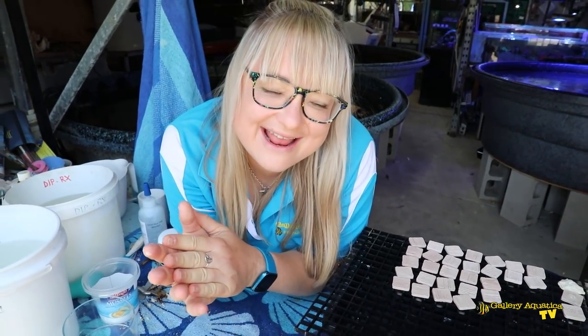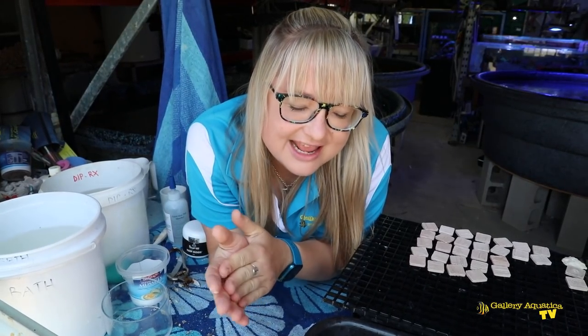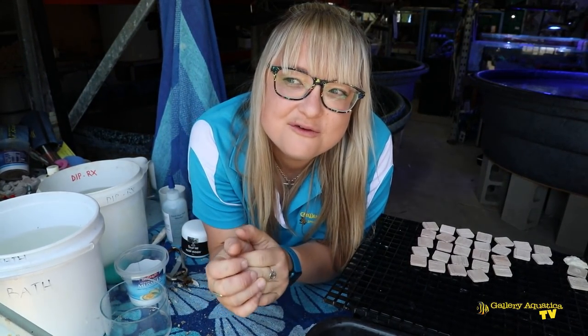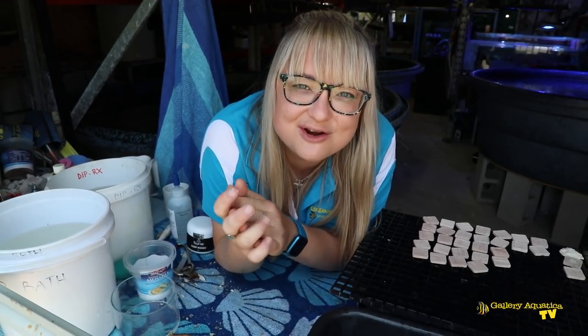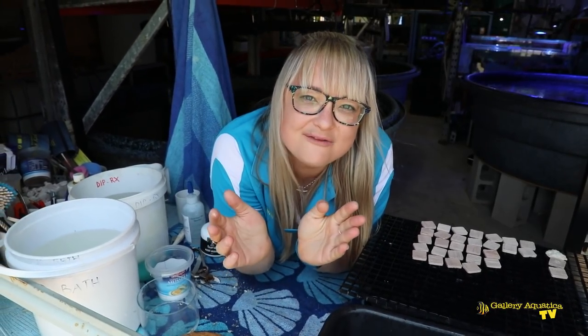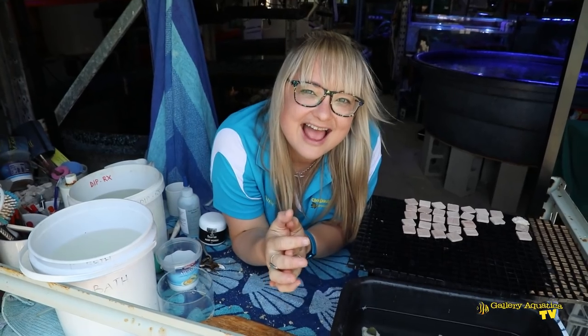As you can see, we've got plenty of Glitter Goni frags ready here to grow up in our prop room for our fellow reefing community. Thank you so much for joining me for today's episode of The Frag Files. I hope I've helped you learn something about Goniopera today. I'm Anya, and happy reefing!